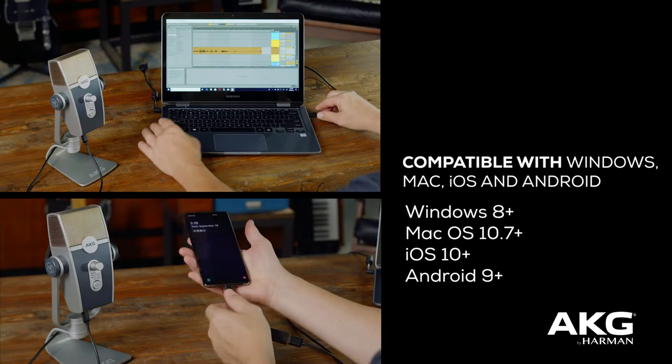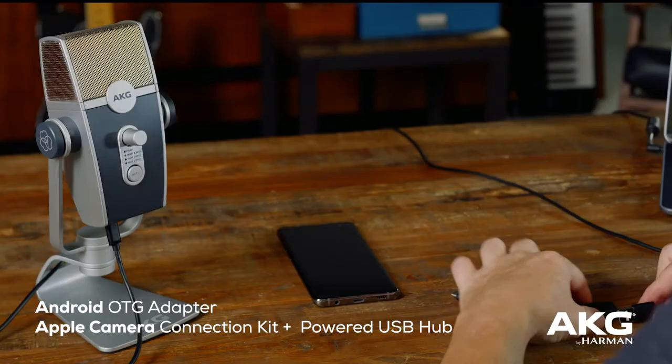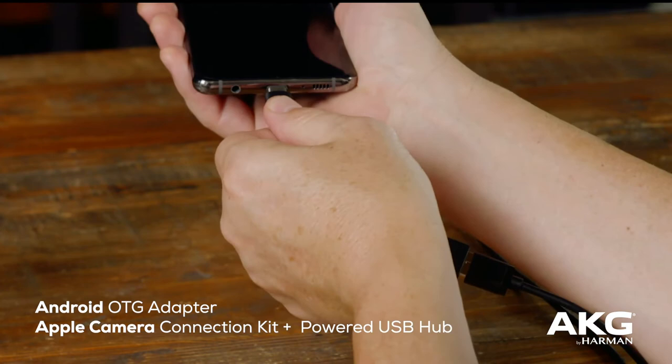First, connect the mic to the device where you'll be running Zoom. This could be your computer, tablet, or phone. If you are using a phone, make sure you also have the necessary adapters to get everything connected.